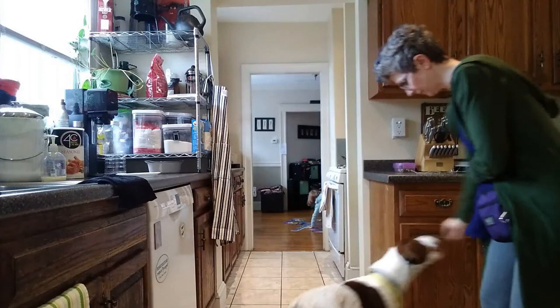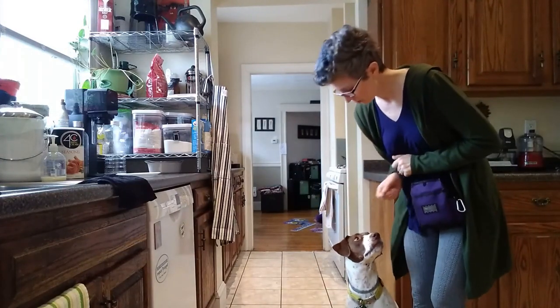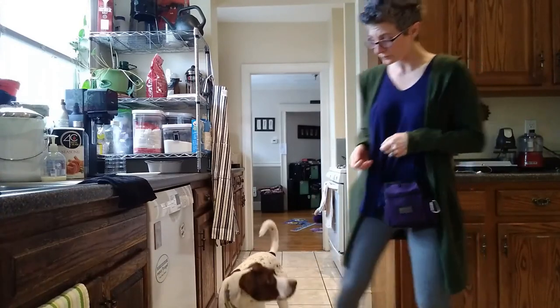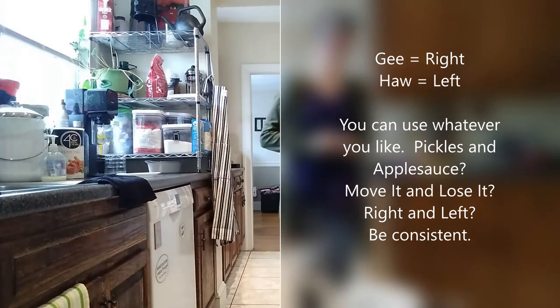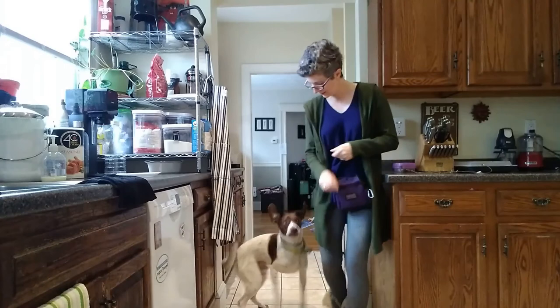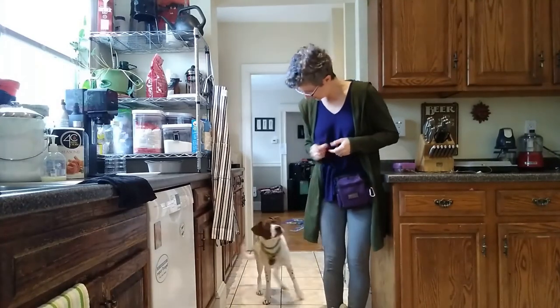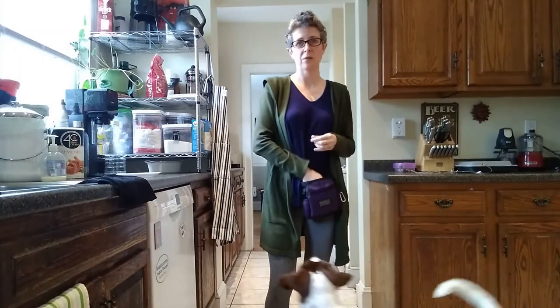Sit. Then I can call out 'gee' and throw food — gee is right for him. Sit. 'Haw' — which is left — this way. Gee. Haw. I can just get him going right and left. He still doesn't quite understand what this means yet.